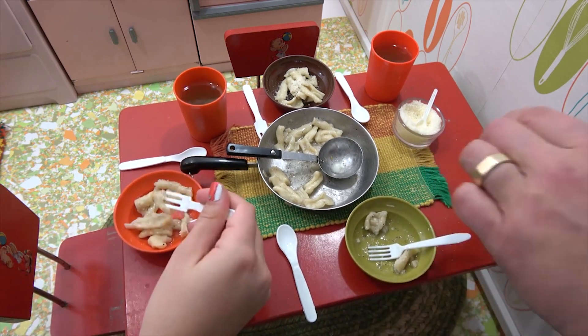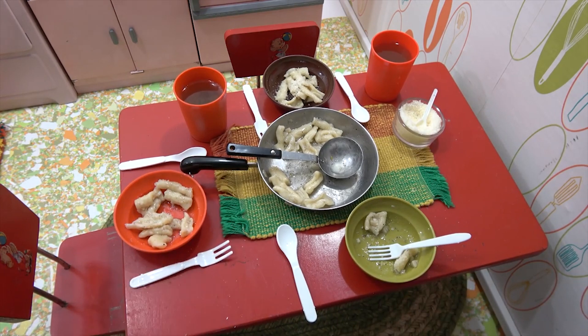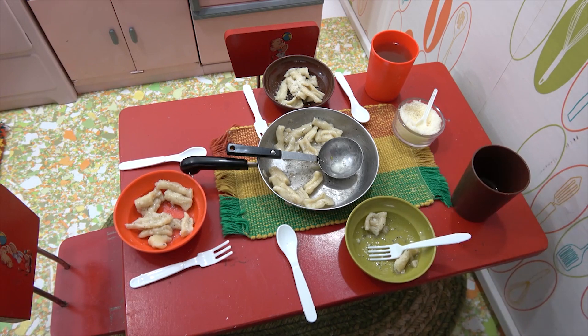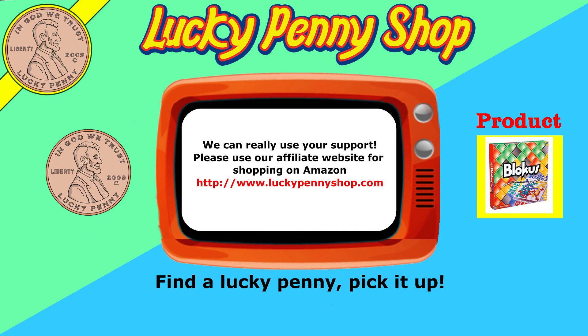Two videos a week — can you handle that with your busy schedule? I think we can do that. The next video will be the meatballs and gravy, then we'll reintroduce this pasta already made since we've seen it made. Overall, great job! Until next time, happy eating. If you're looking for the item you saw in the video, click here. Don't forget to share on social media, give a thumbs up, and click here to subscribe to Lucky Penny Shop. Always remember: when you see a lucky penny, pick it up!